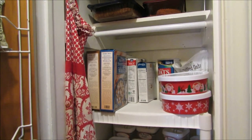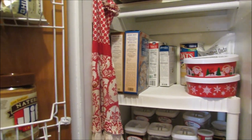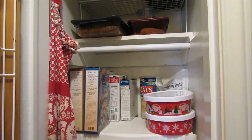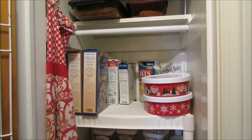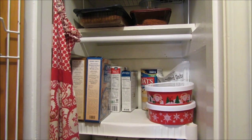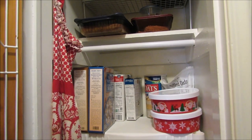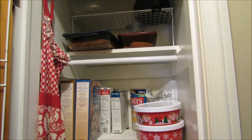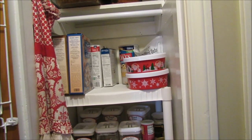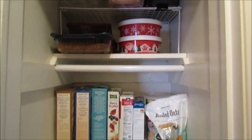Now I'm going to work on my pantry. I just opened the door and I'm going to wipe everything out and get rid of anything I need to. If you have food in your pantry that you aren't going to use — say you bought it and your family doesn't like it — go ahead and get rid of that. If you keep random things you bought and they're just taking up space, now would be a good time to donate them.